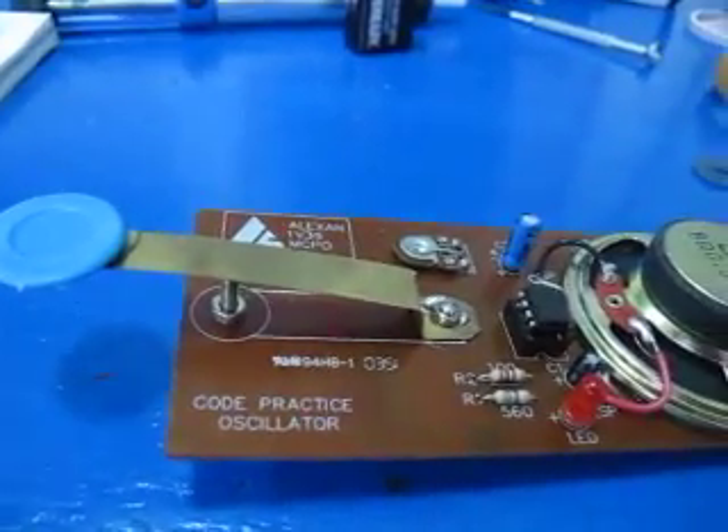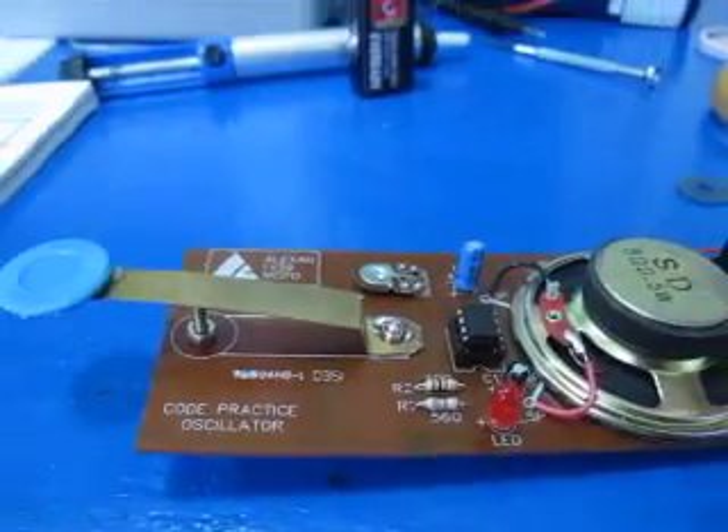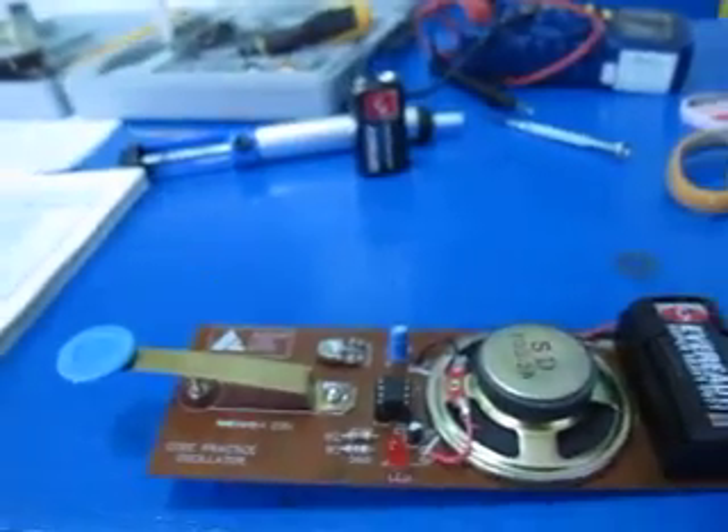This is all for the Morse code oscillator and I hope to do more projects. It's pretty interesting. Thanks for watching.